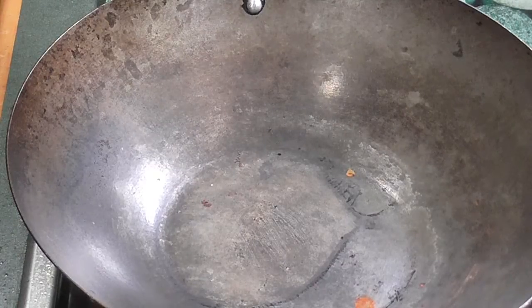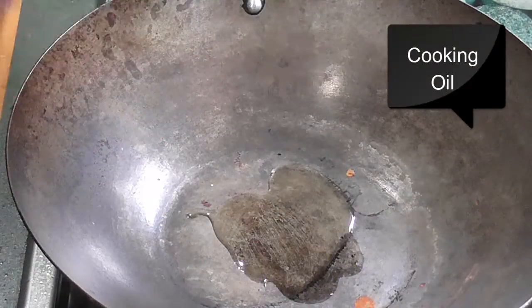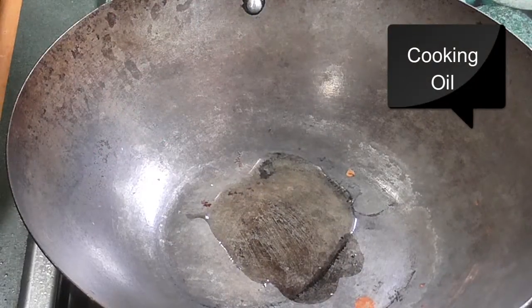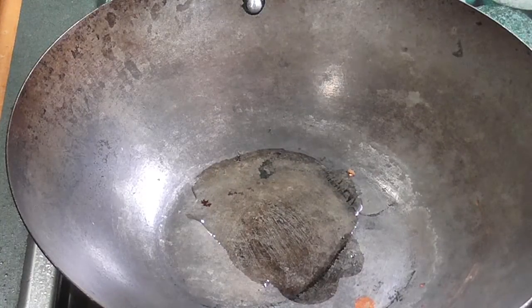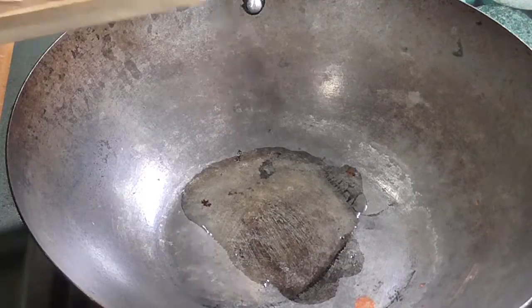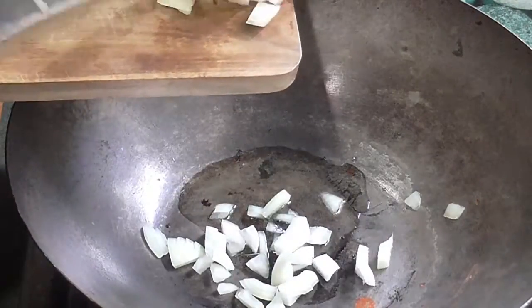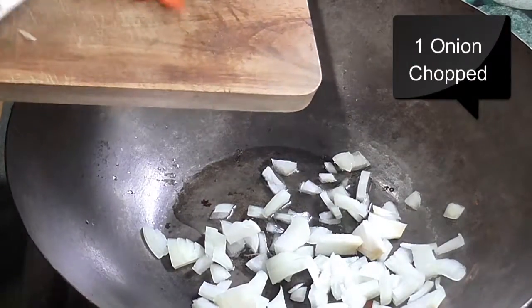One carrot chopped, one onion chopped, frozen peas, and some pre-boiled rice. Ideally you want to boil the rice the night before, but if you don't have time you can boil it and then put it in the freezer for half an hour and it should be alright.